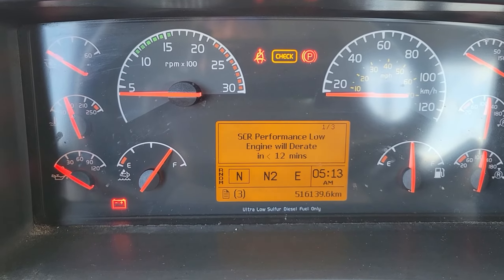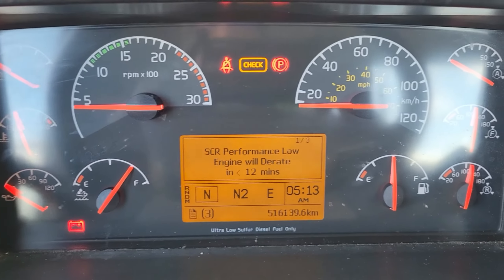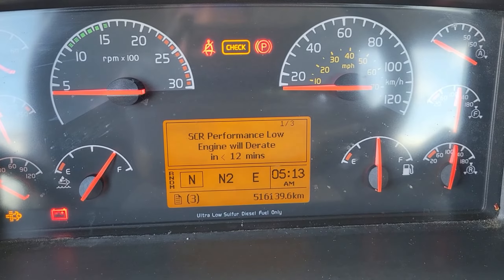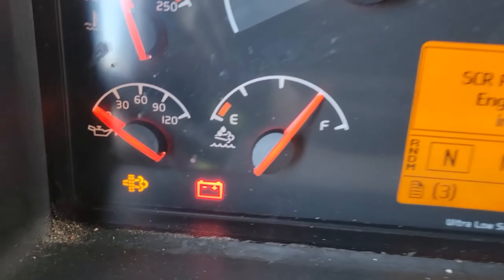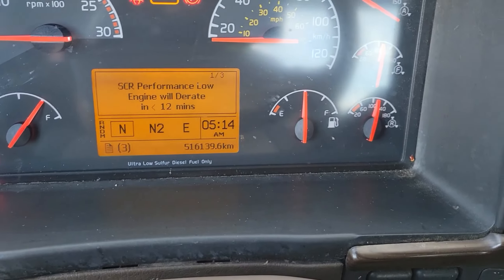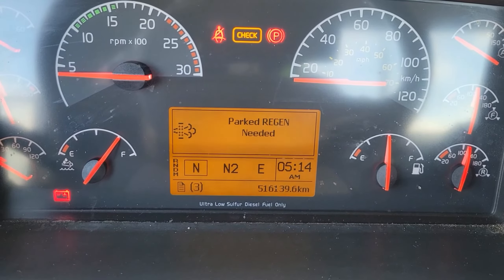How's it going today everybody and welcome back to Chainer's Mechanic Life. Do you have a Volvo D13 or D16 with this warning coming up? SCR performance low, engine will derate in less than 12 minutes, as well as your DPF light flashing. Scrolling down through the warnings, this is parked regen needed.